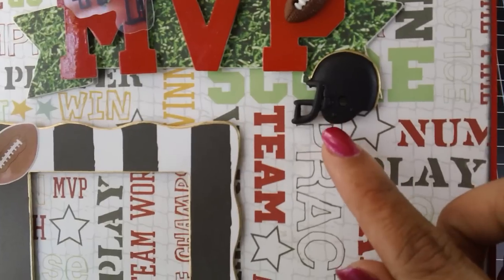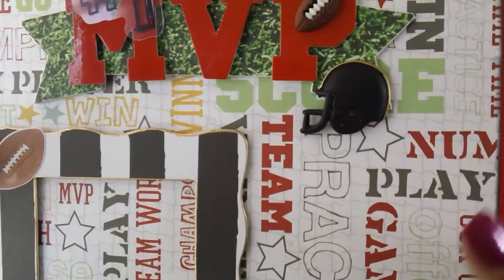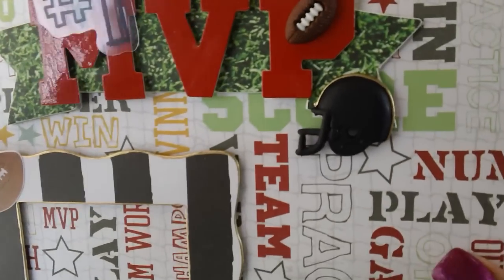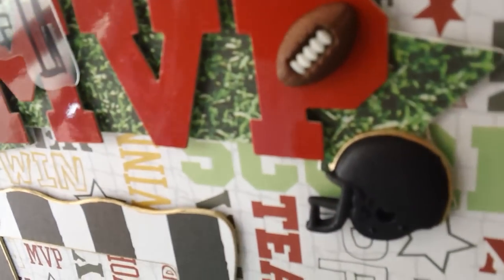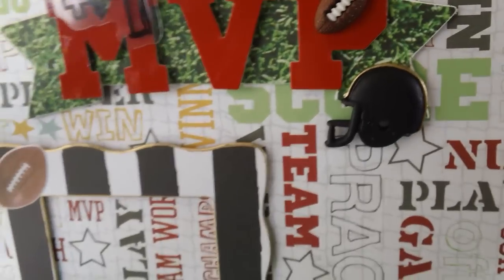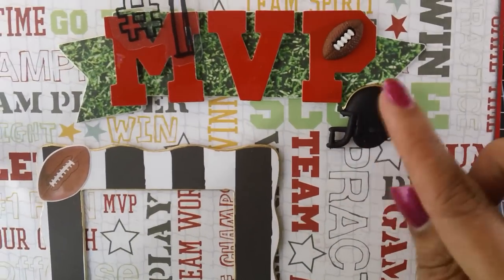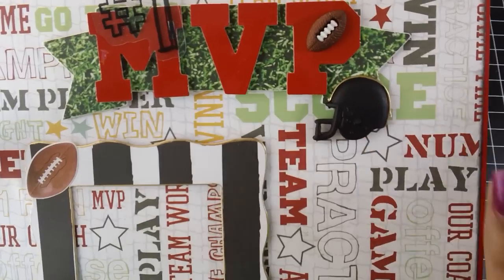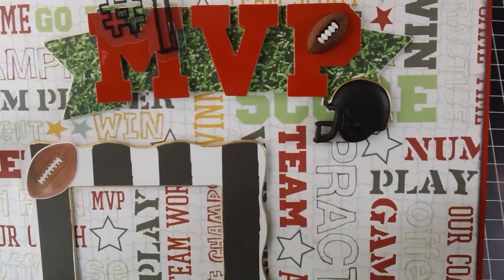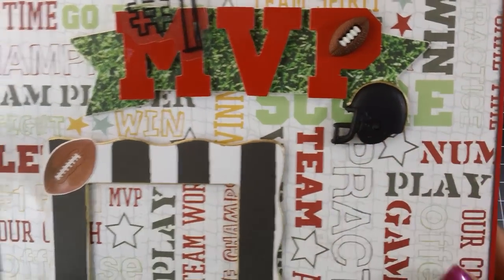His team colors are black, white, and gold. So I got out my gold leafing pen and just went around the top of the helmet with the gold. And I left it blank because she can add his number there to the helmet, or she can just tell me what the number is and I'll add it in there for her.